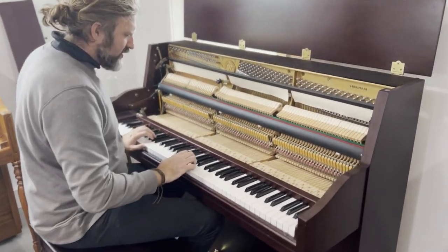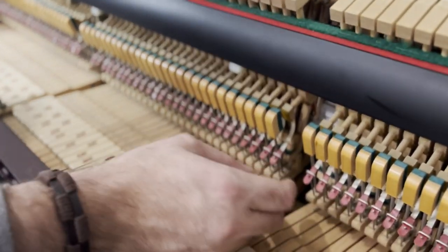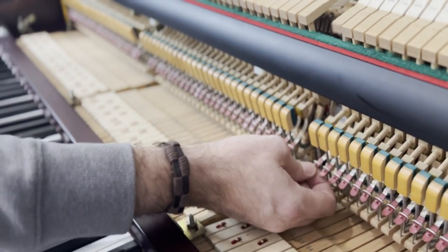All of the parts are in good condition — the back checks, all the leathers, and the tapes. Nothing's brittle, nothing's breaking, which is great.